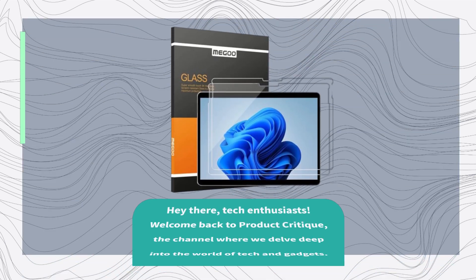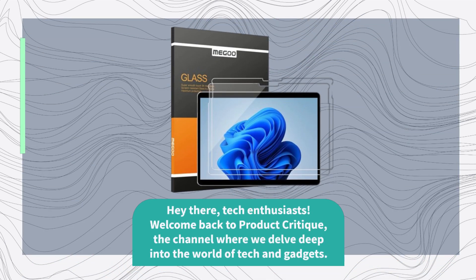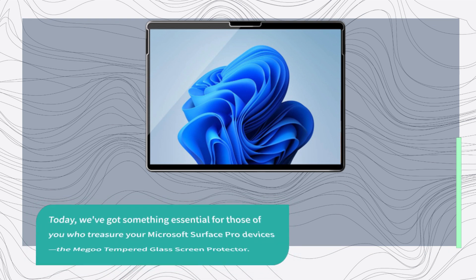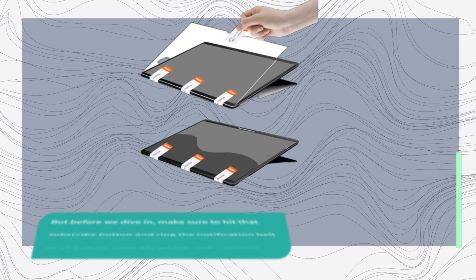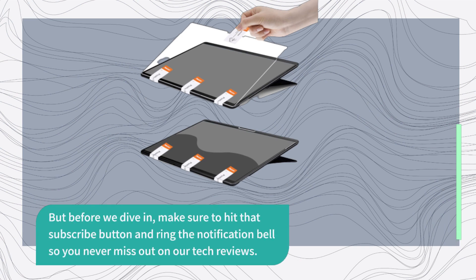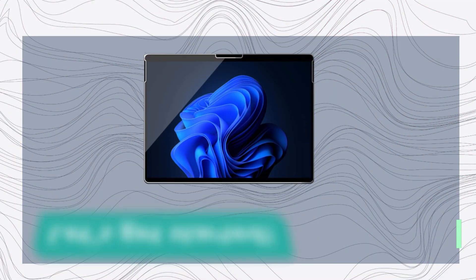Hey there, tech enthusiasts! Welcome back to Product Critique, the channel where we delve deep into the world of tech and gadgets. Today, we've got something essential for those of you who treasure your Microsoft Surface Pro devices: the Migu tempered glass screen protector. It's all about keeping your device safe and sound, and we're going to explore all its features in this video. Make sure to hit that subscribe button and ring the notification bell so you never miss out on our tech reviews. Let's get started.